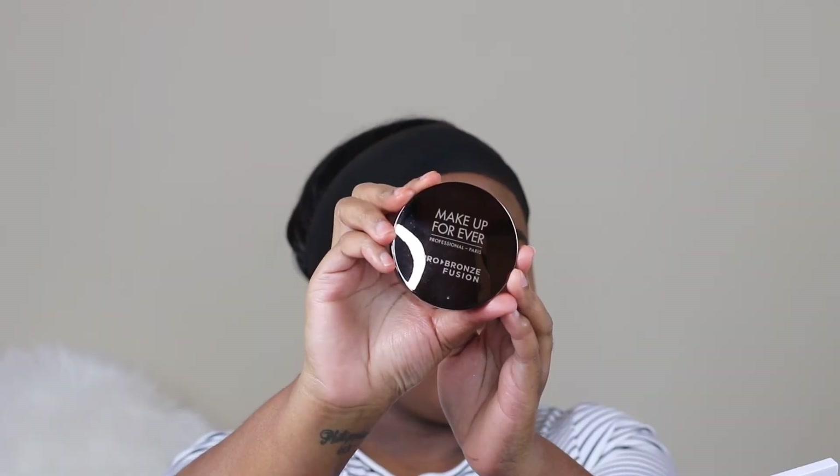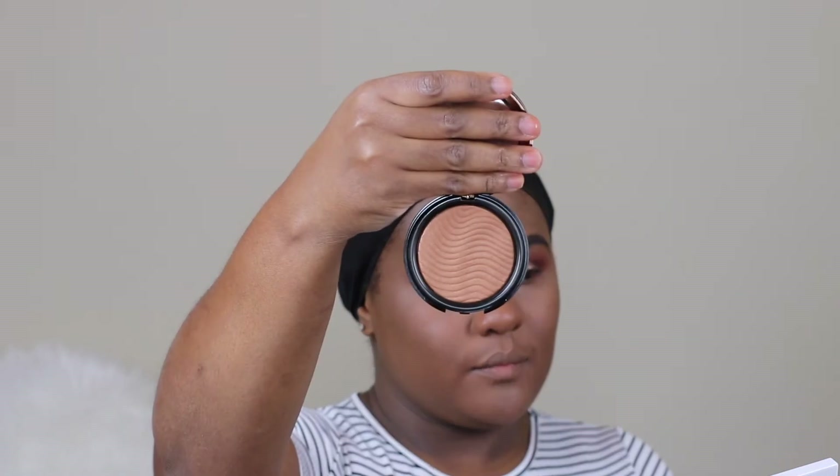To set the concealer I'm going back in with the Laura Mercier setting powder, and with a clean brush I'm just blending out any loose powder. To set my foundation I'm using MAC Loose Face Powder in the shade Deep Dark. For bronzer I'm using Make Up For Ever Pro Fusion, and for blush I'm using MAC Blush. I'm contouring my cheek area, underneath my chin, nose area, and forehead area.